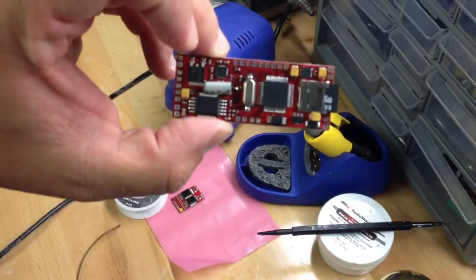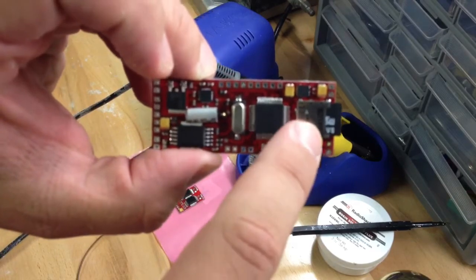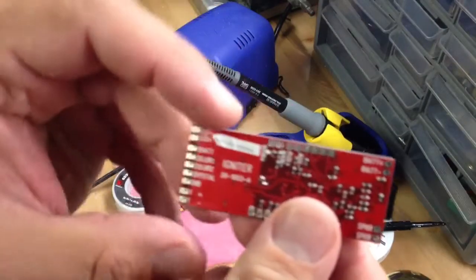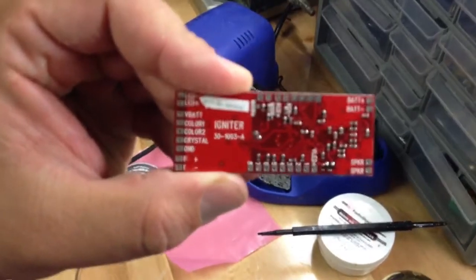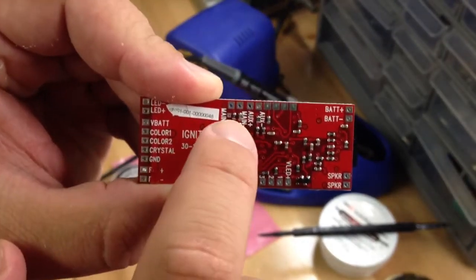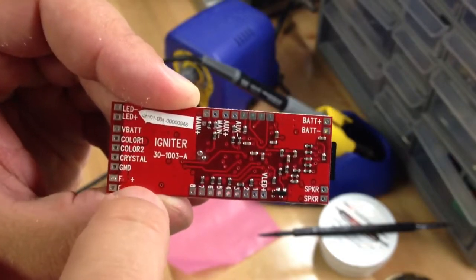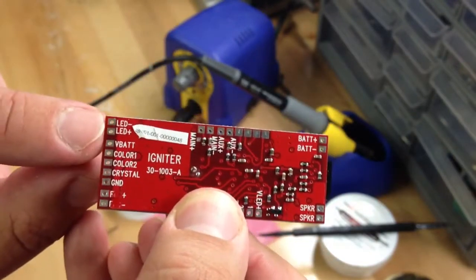This is Igniter — this is the main board, this is what it looks like. You can see here that you've got the microSD card slot, your clash sensor, all the other components. And if you flip it over, you can see all the pads are labeled. You've got your main switch, your aux switch, battery, speakers. These are your axon LEDs. This is your LED wiring for your flash pads.